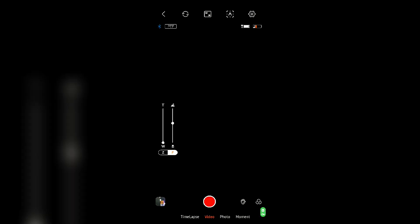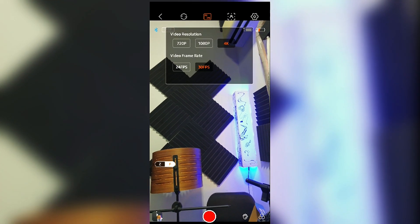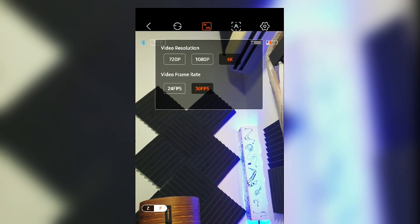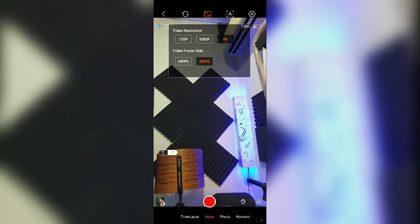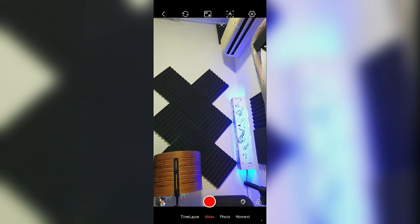You can switch to selfie mode and change the video resolution — you can shoot in 4K on this application. You can also change video frame rates from 24 to 30 fps; unfortunately there is no 60 fps on this application. Available resolutions include 4K, 1080p, and 720p.